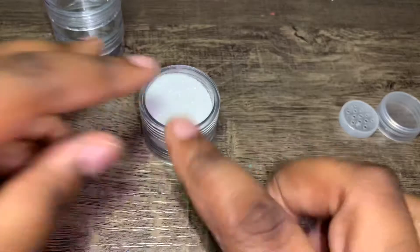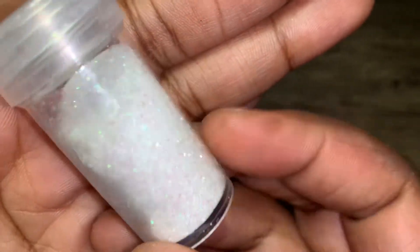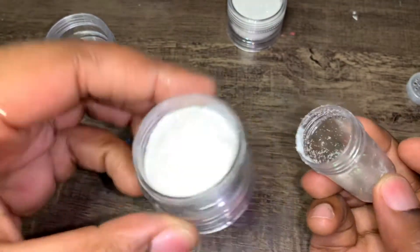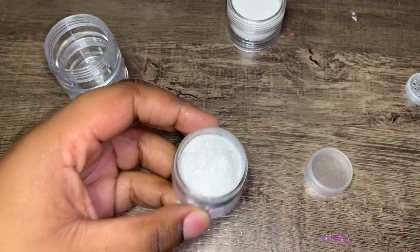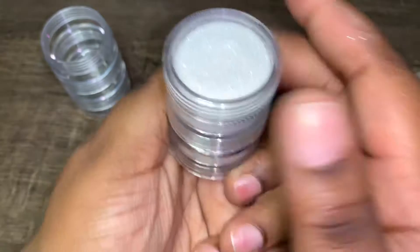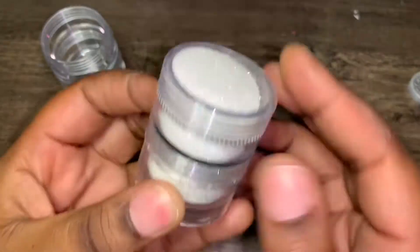Oh my god, wow, that's cool. Now on to the next color — something similar to that color, which is like more pinky with green in it. Open it up. This is so freaking pretty, that's so much prettier. Oh my god, that's so pretty. My favorite so far — so freaking pretty.